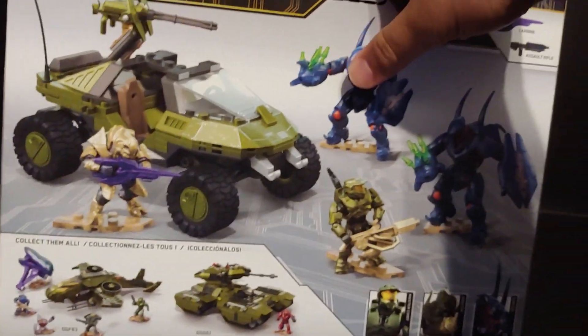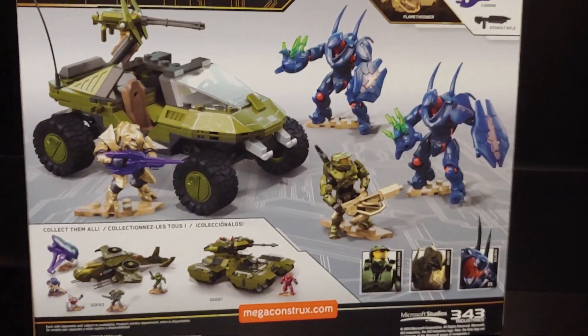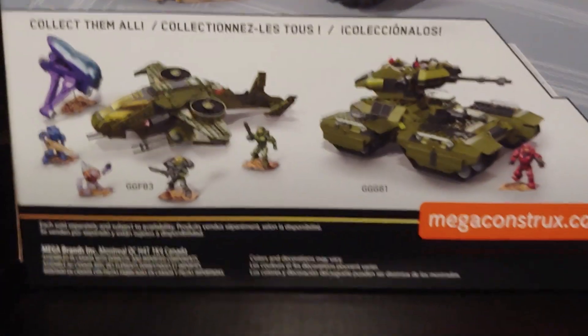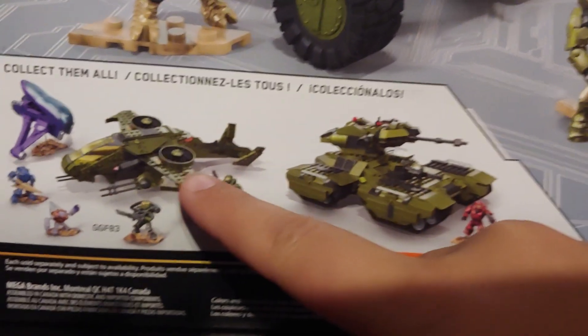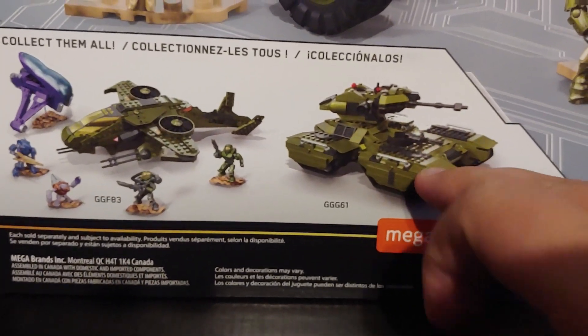Here is the back of the box, and these are the other two sets that you can pick up — both of them are on Amazon. This one you can order, but I don't think you can order this other one yet.